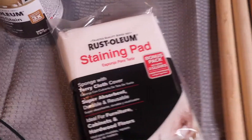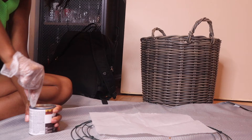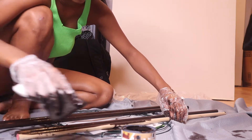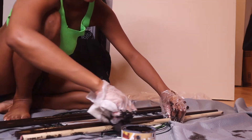Moving on to the sticks — I got these from Walmart's Arts and Crafts section, about $2 each. I got some staining pads and wood stain in the color Kona. This color matched the basket, so I felt that was my best option. I put down a plastic drop cloth and an old shower curtain to protect my wood floors, and then I got to staining, which was really easy.